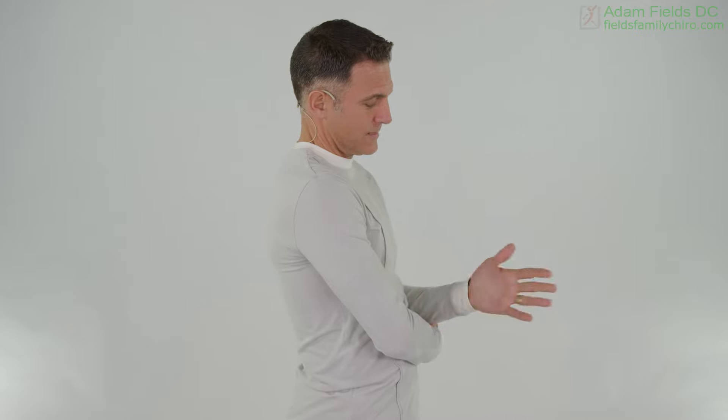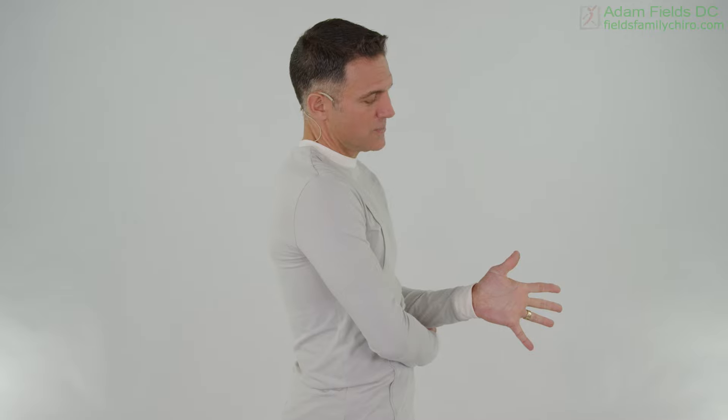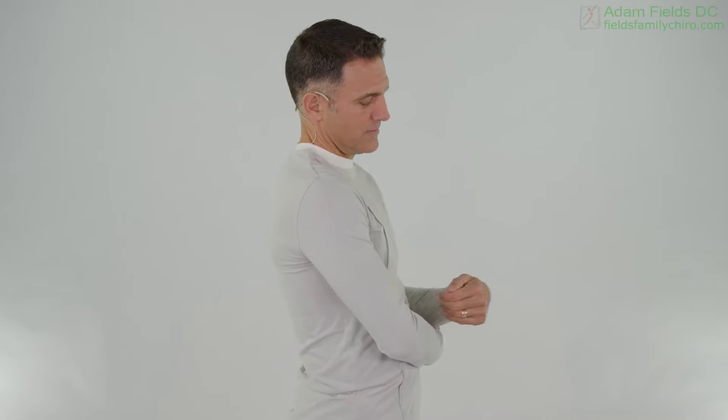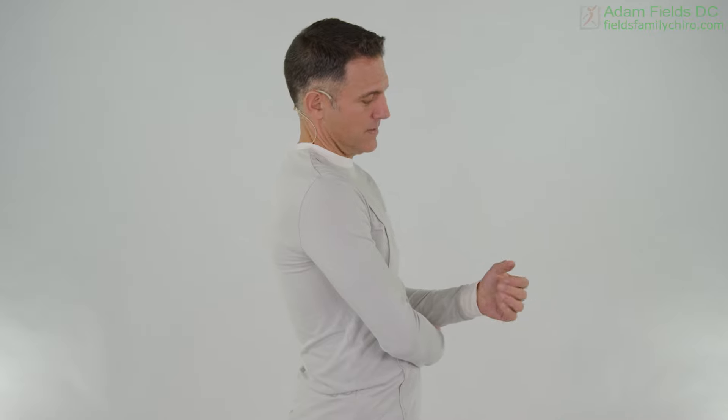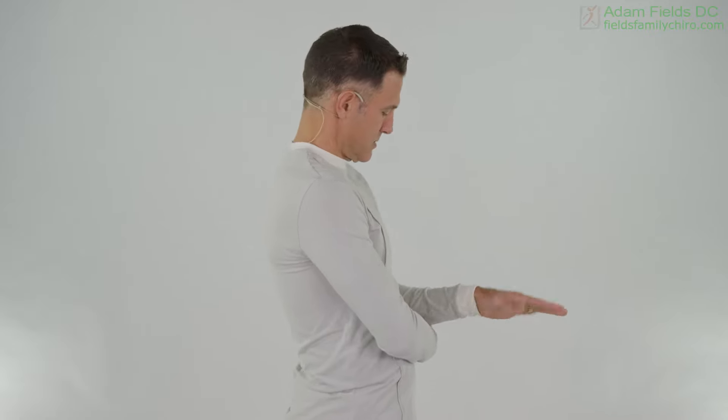Now flex, extend, flex, extend — open those fingers as wide as you can when you extend. Flex, open the fingers, flex, open the fingers. Now let's do a little supination, pronation, supination, pronation.